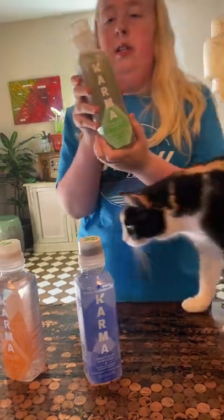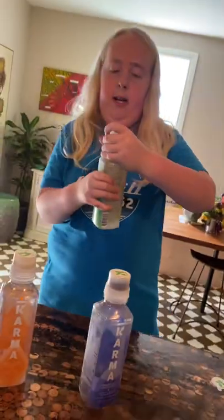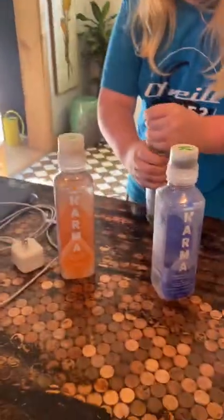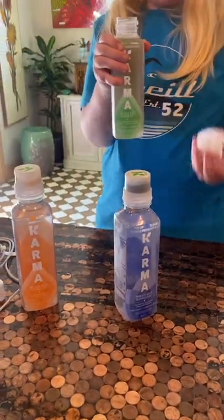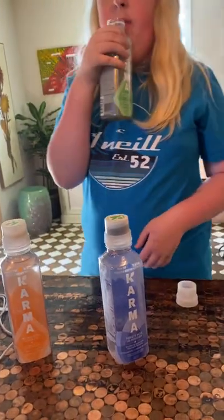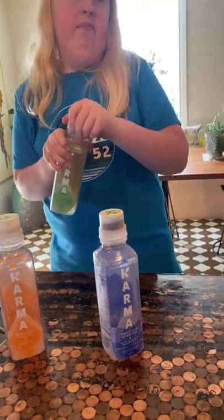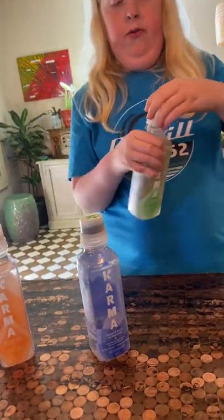Pretty close, pretty close — oh my god, kitty, we love you! Let's see, I can never get these open. Chances are I'm not gonna like this one because I'm not a big fan of green tea, but you never know. Four out of ten. This one was a nine out of ten though — it's really good.